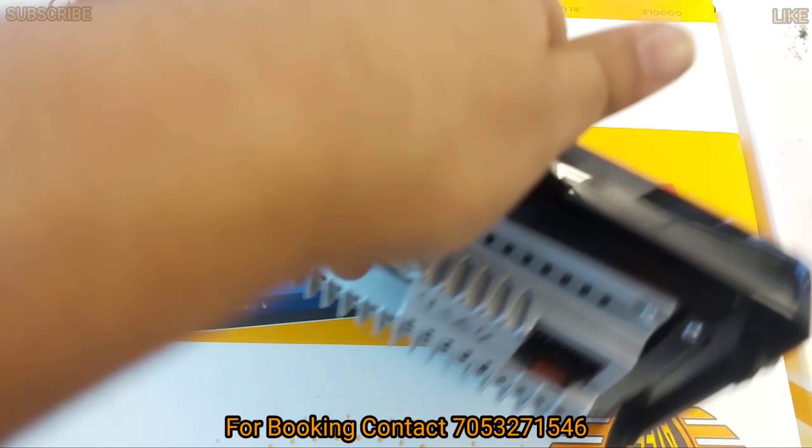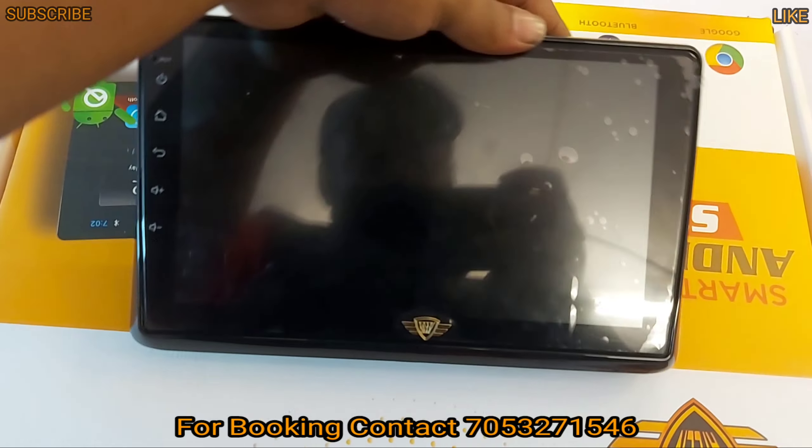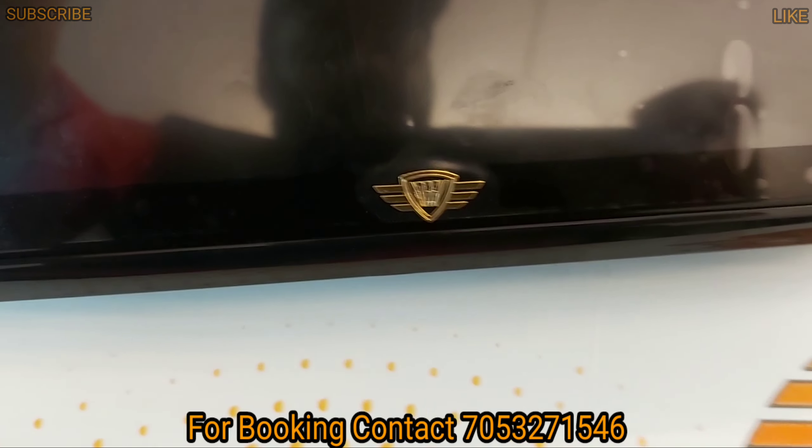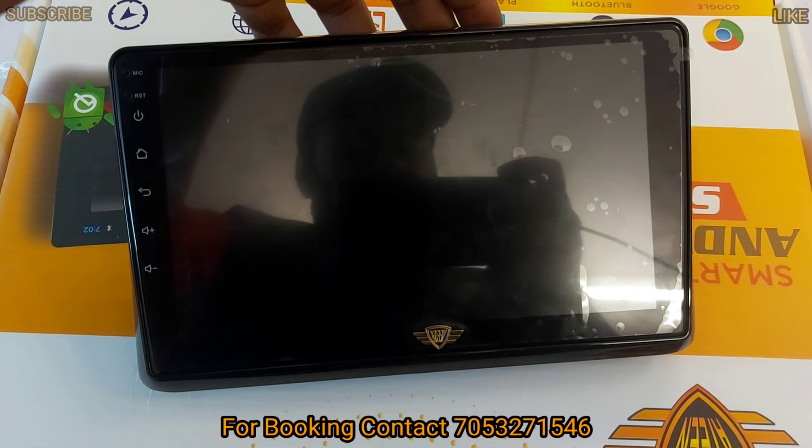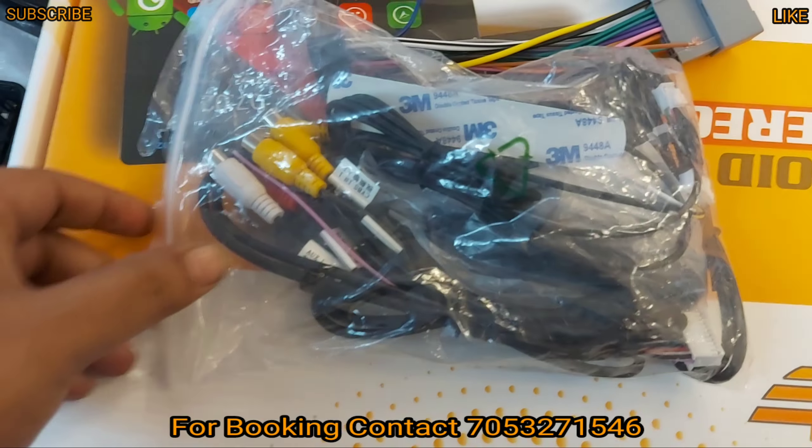This is a 4+64GB variant. This is an 18 brand device with the 18 logo. I will show you the variant.